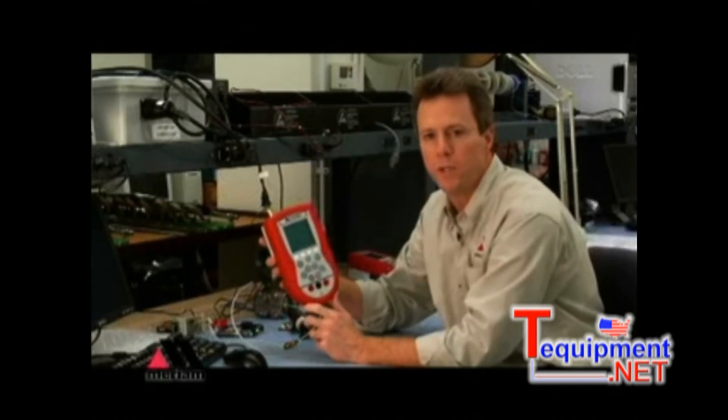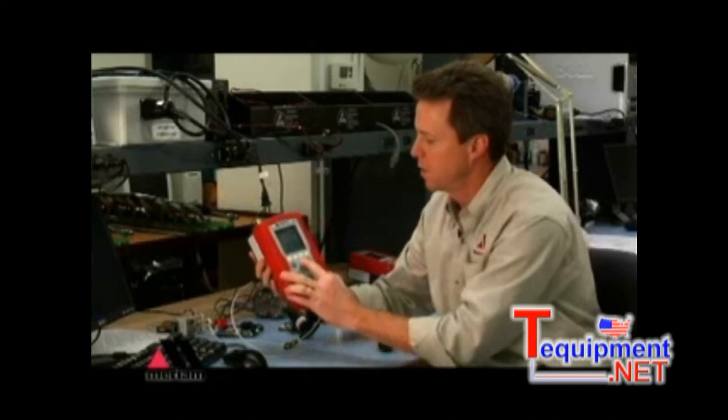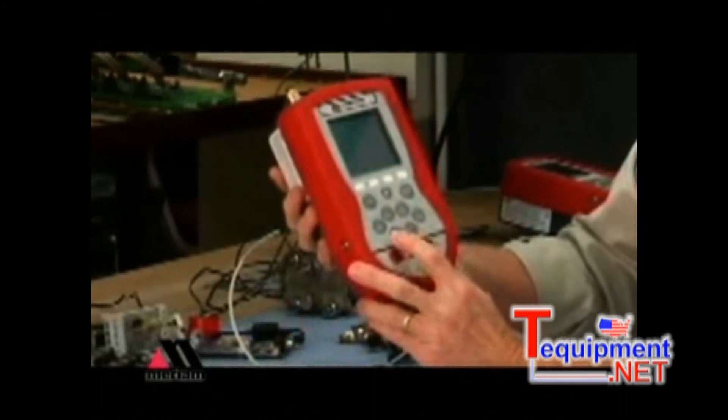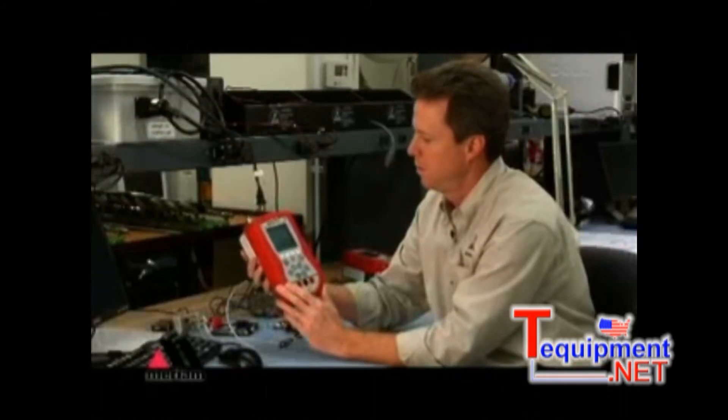The module itself carries all the calibration coefficients required to make it useful to the base unit. The base unit queries the newly installed module and makes it available for your use and displays it right there for you. If you need to change the unit of measure, press the function key and then the sensor bay location number that you need.